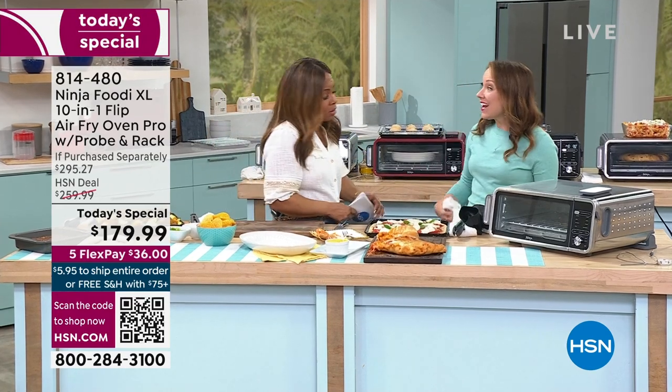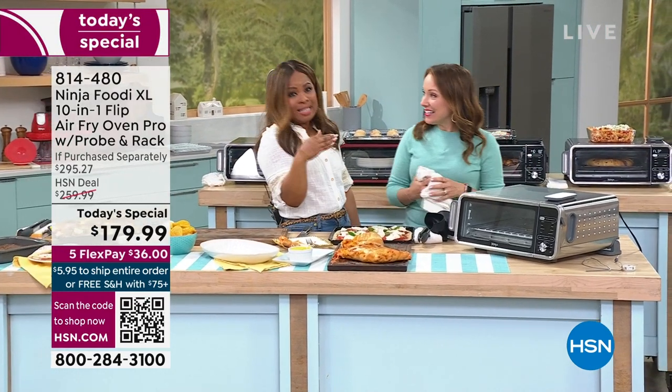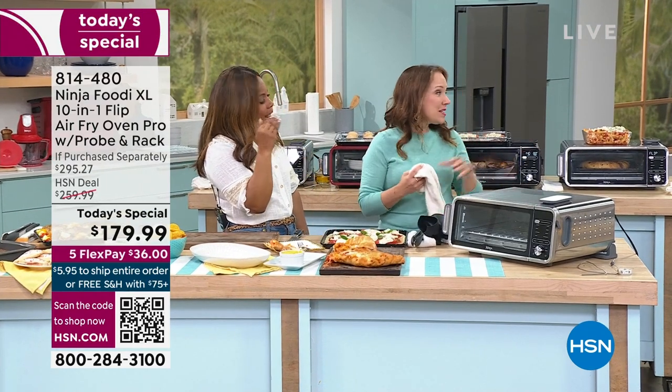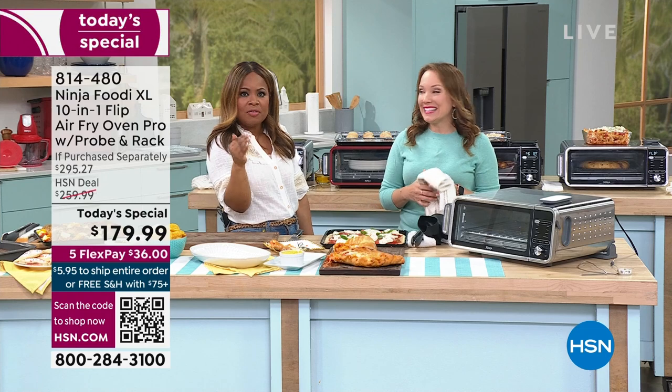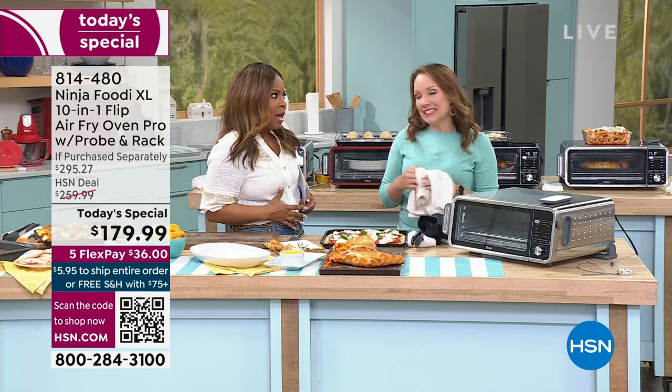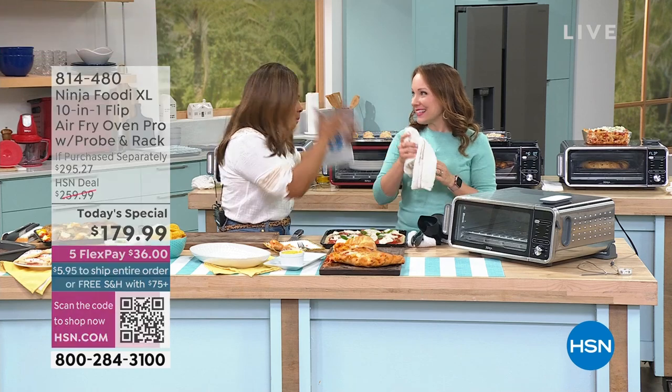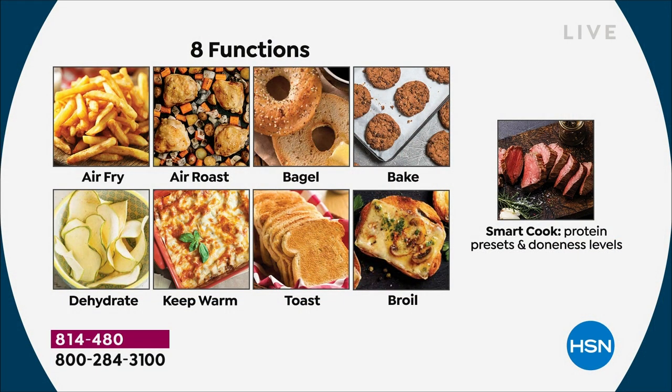I was lucky enough to be in California with Chef Curtis Stone last week, where we cooked salmon. In 14 minutes you can have the salmon and vegetables on the table. I want you to think about that — because a lot of times we're watching our weight, and if I have popcorn or chips, I'm going to make a bad decision because I'm so starved. This gives you a chance to eat healthy.